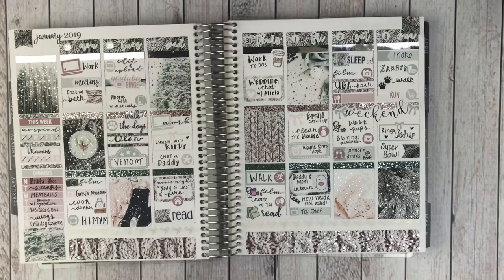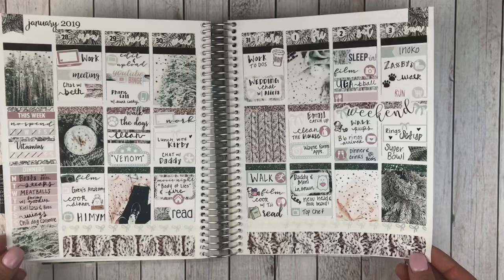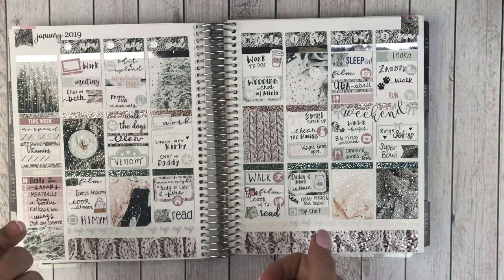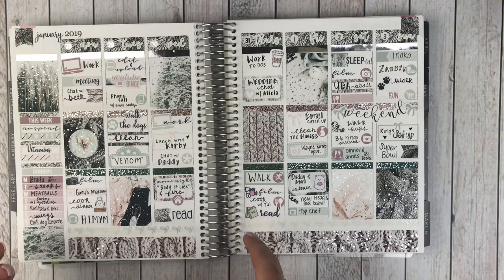Alrighty, so I've got everything filled out. So this is my completed spread and I just love how this turned out. Give you a little wiggle — got lots of sparkle from the kit and then from my headers. If you'd like to see close-up pictures, you can follow me on Instagram — I am at Georgia Girl Plans. If you enjoyed this video, please give it a thumbs up. If you haven't already, please subscribe to my channel. I do try to upload two videos per week. Comment below, let me know what you think, and I will see you guys next time. Bye!